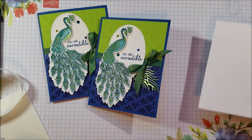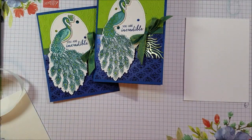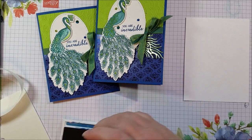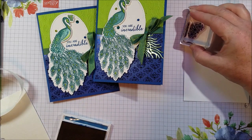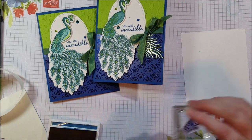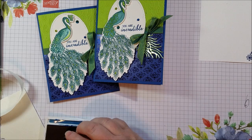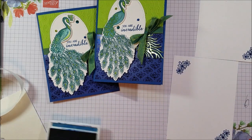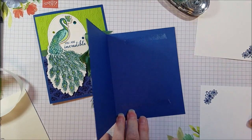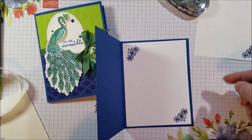And if you want to add a little bit something to the inside, what I did there is I used these kind of little floral pieces. I grabbed a Blueberry Bushel ink pad. You could use any of the colors, really. My Blueberry Bushel is really juicy, so I didn't want to flip that over just yet. Okay, that's my inside.